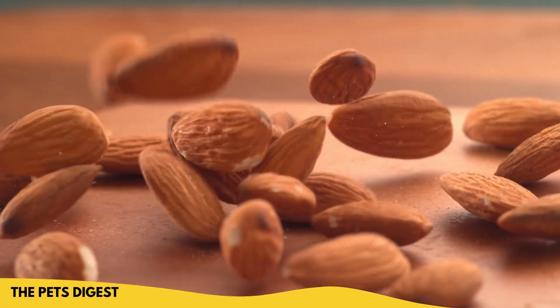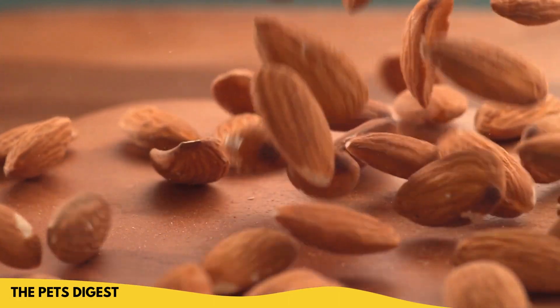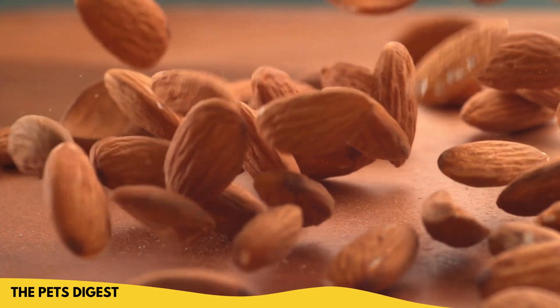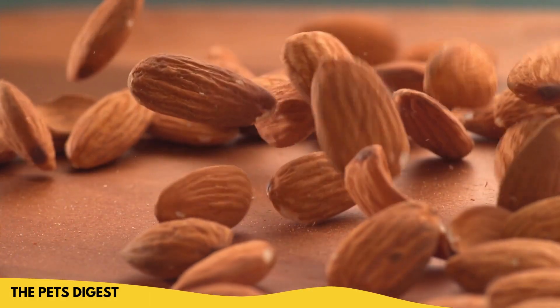Almond flour is just flour made from blanched whole almonds. It is also gluten-free, it's low carb, low salt, and it's actually what I choose to make my own dog treats with a lot of times. It doesn't, however, give you the same texture and feel as plain white flour — it's not going to give you the same consistency.